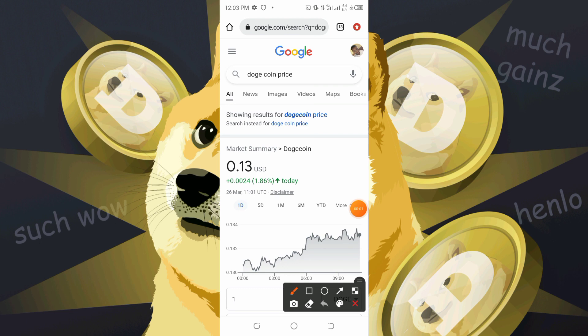Welcome back to my channel. If you're new here, kindly hit the red subscribe button and also make sure that you turn on the notification bell. In today's video, I'm happy to announce that I'm going to be giving away 200 Shiba Inu tokens to two people.